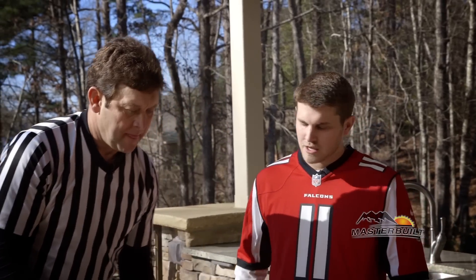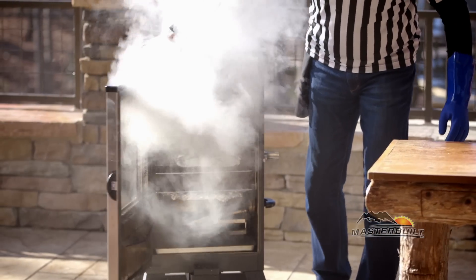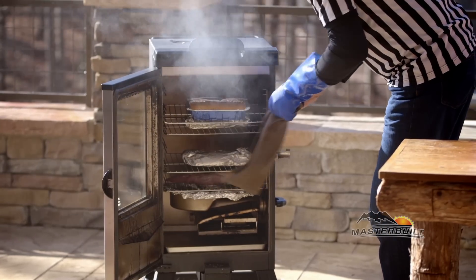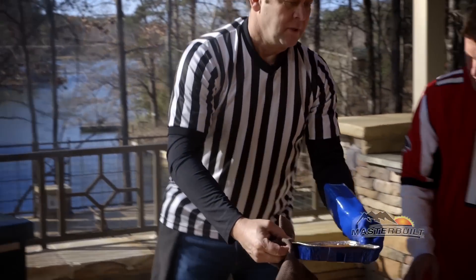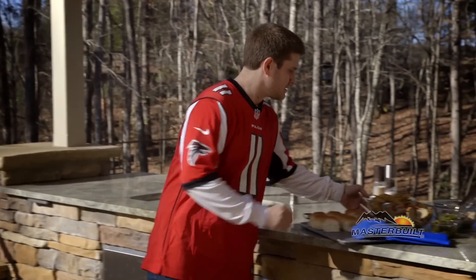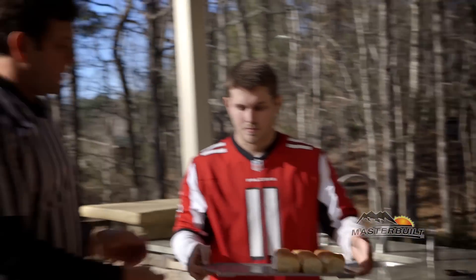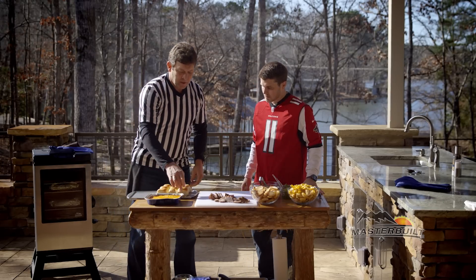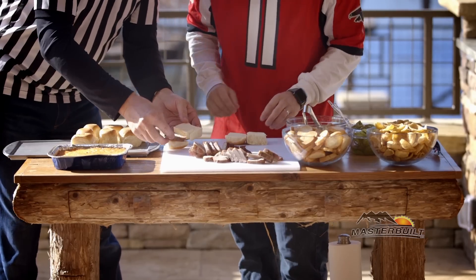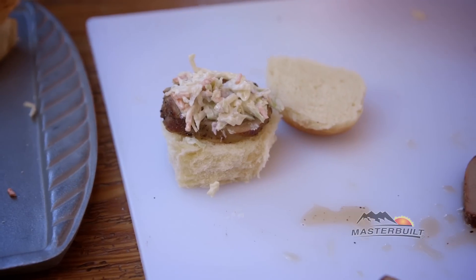We've got the sliders sliced. And I'm going to show you what to do with this juice — always save that. So what about the pimento cheese that we've been smoking this whole time? I'm glad you asked. So this is our homemade pimento cheese, which is going to be amazing not only as an appetizer but also served up with some corn chips. Hand me those slider buns right there. We're going to show folks how to make a pork tenderloin recipe. We're going to add one slice of the pork tenderloin and a little slaw, depending on your taste.